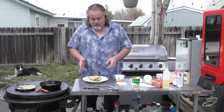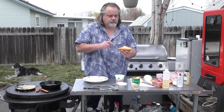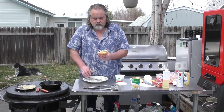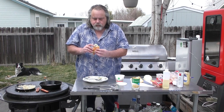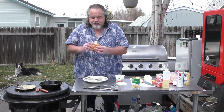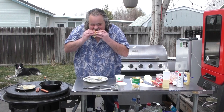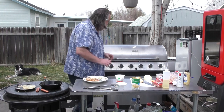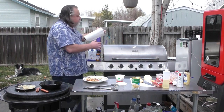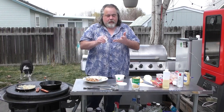That, my friends, is a dish fit for a dude from Seattle. It's time to try this. That, my friends, is a damn good hot dog. Mmm — so juicy as well. Wow, that's good.